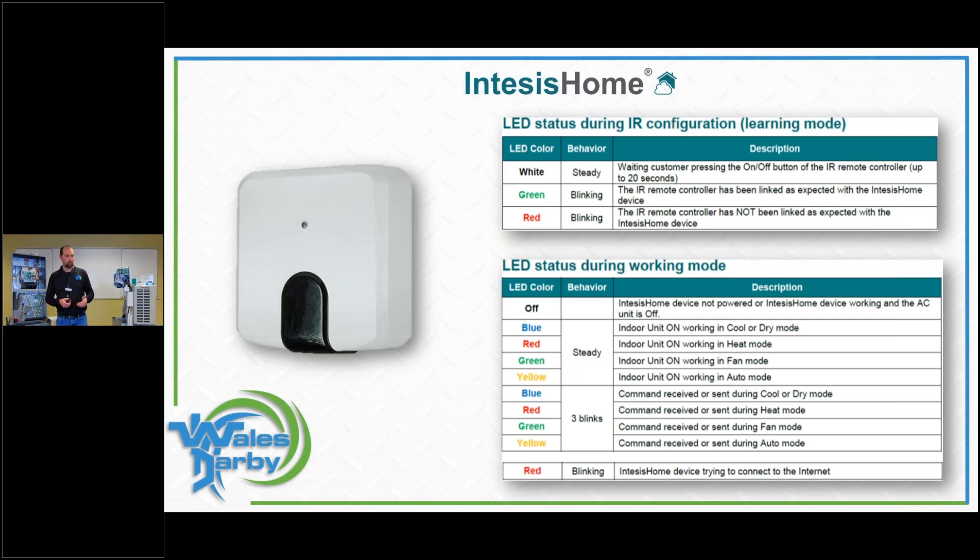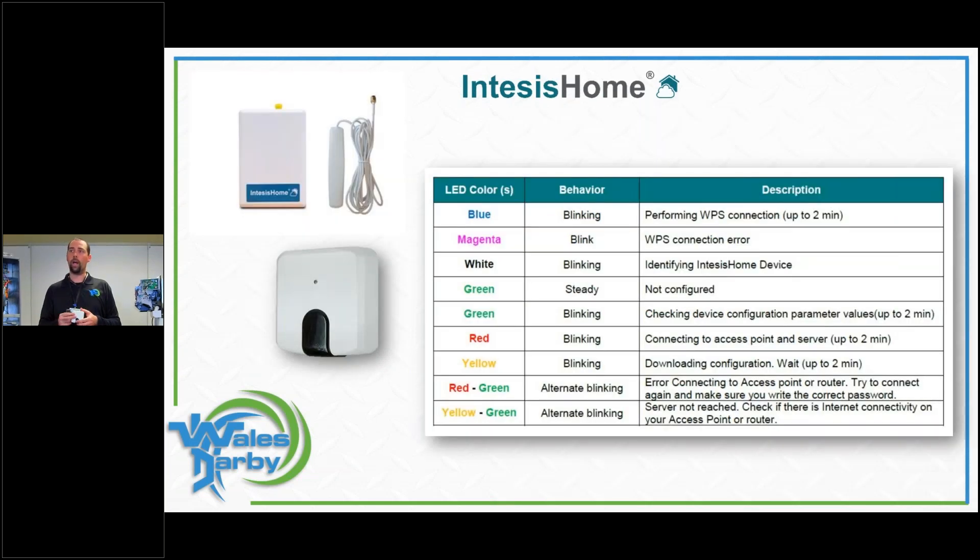Intesis module LEDs provide useful diagnostic information. During normal operation: blue light means air conditioning mode, red means heating, green means fan only. When you send a command — like increasing temperature by 3 degrees in cooling — you'll see three blue flashes (or red flashes in heating). For error states: a purple or magenta light indicates a Wi-Fi connection or WPS issue; white-green indicates identification mode; red indicates a configuration error. These indicators help diagnose what mode the module is in.